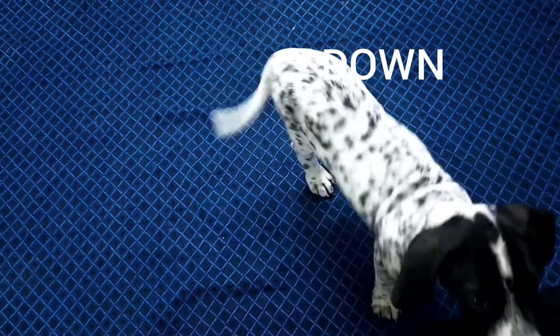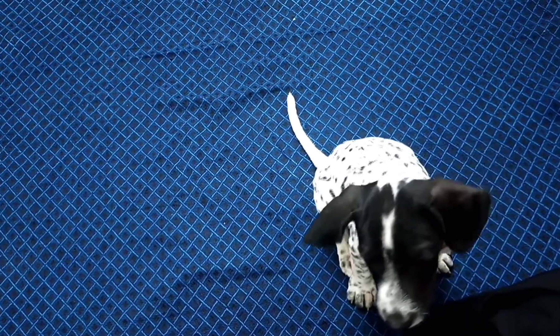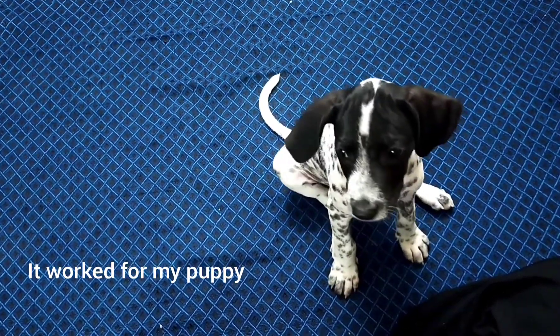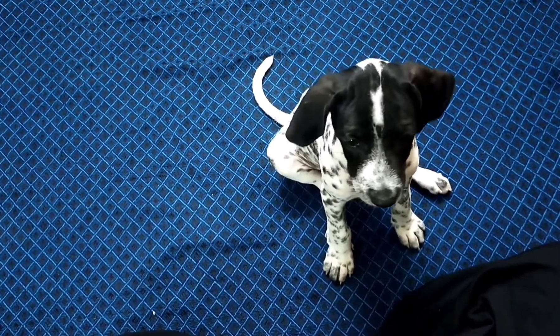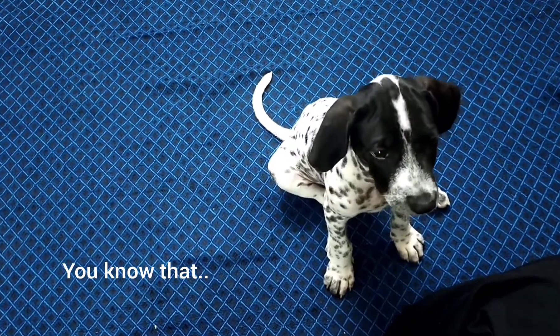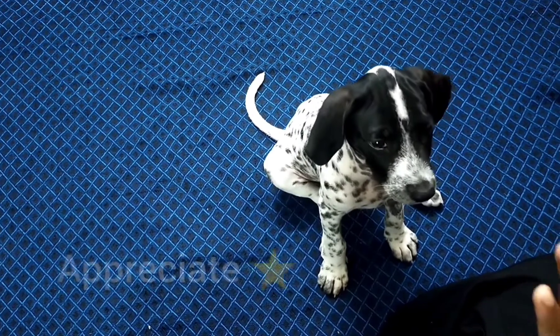For down, just take a treat and keep it on the floor — by going for the treat, the puppy will automatically go down. If your puppy doesn't know the position, just teach it. There's nothing wrong with learning new things, and besides, you have to appreciate your puppy every time.